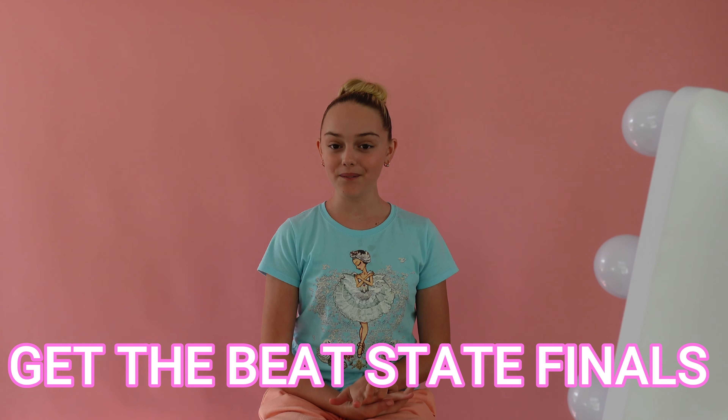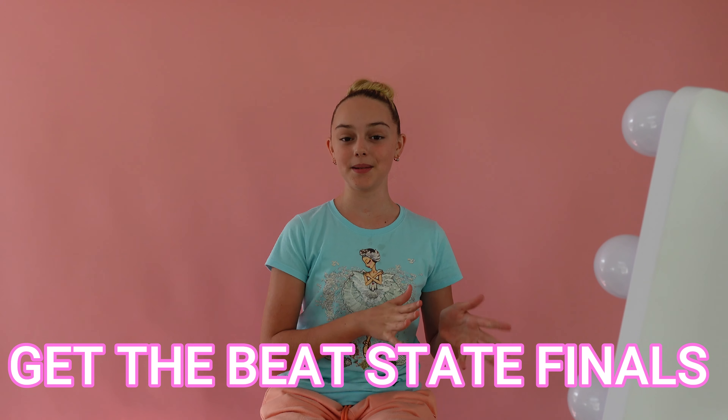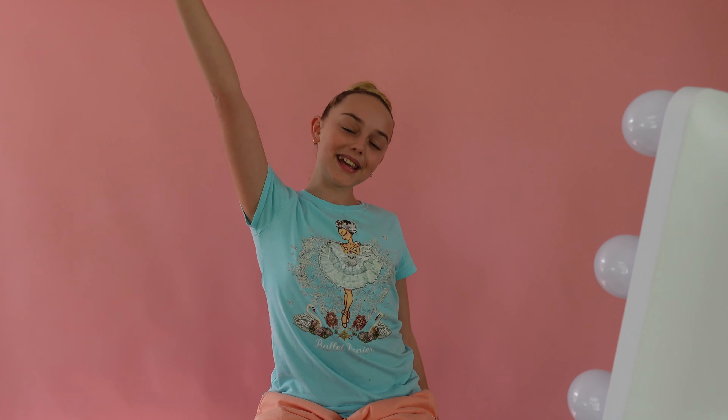Hello Dancing Daisies! How are you? Welcome to, or welcome back to, my YouTube channel. So I've recently been up at Get The Beat State Finals in Queensland with my little sister Poppy, and it gave me the genius idea that I should do a makeup tutorial since I have been doing her makeup. I thought I would share some of my tips and my favourite go-to stage makeup so that you can know just how I do my makeup. So let's get straight into it.